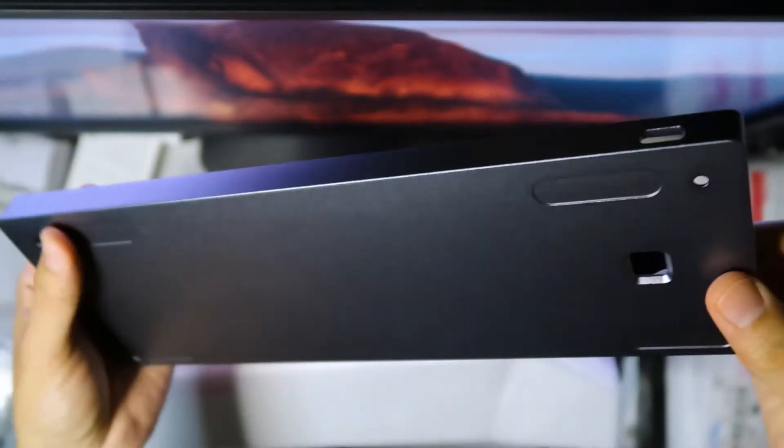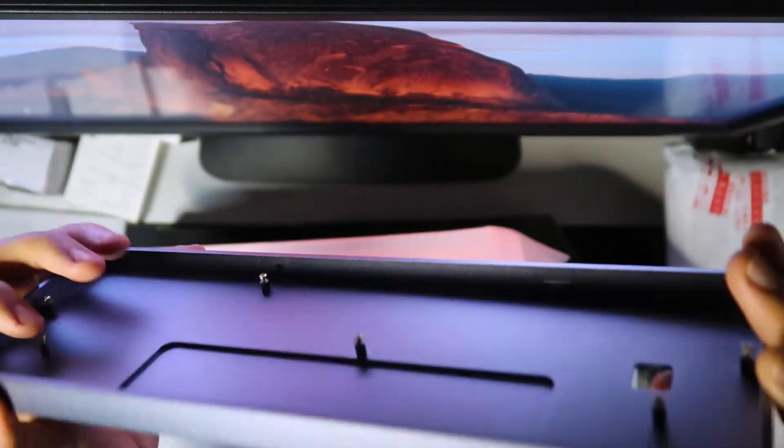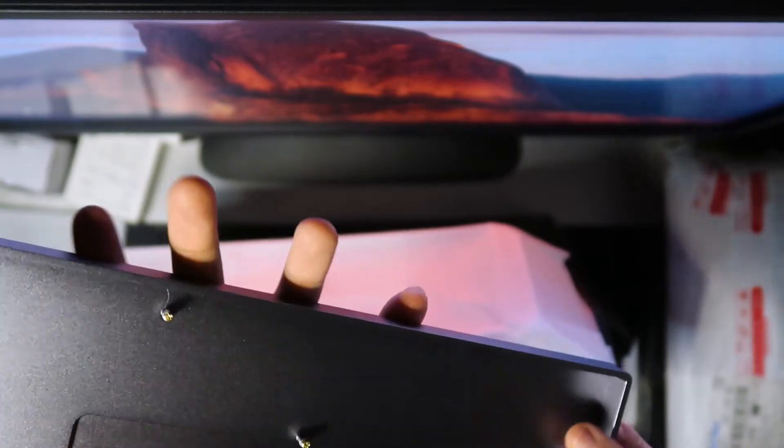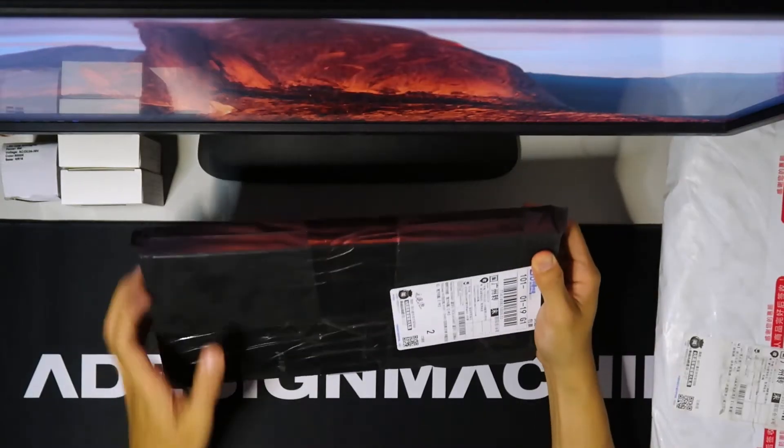On the underside, you can see the extruded button. And on the back, you can see the USB-C entry. And what's nice is they have the 60% Tofu feet included.